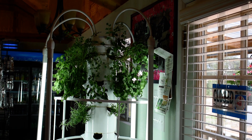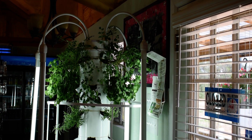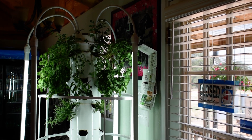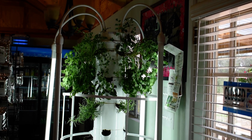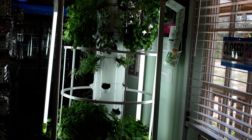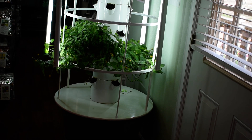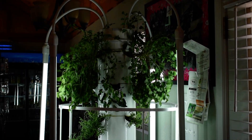This is Matthew with David's Garden Seeds. Today we're having a look at our grow tower located inside the David's Garden Seeds store. Right now we've got a lot of various herbs growing out of it. Let's get a closer look here.